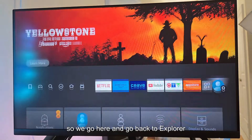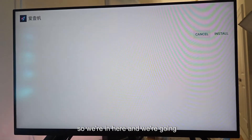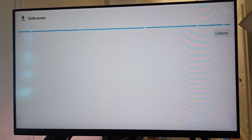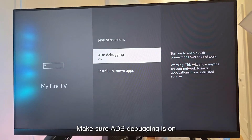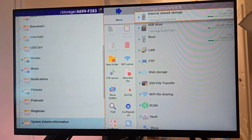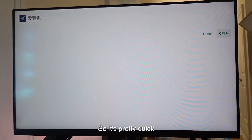Go back to Explore and select the iFan app. It's going to ask you: your TV is not allowed to install unknown apps from this source. Go to Settings, make sure ADB debugging is on and install unknown apps is on for Explore. Then try again — come back and install the iFan APK. It's pretty quick.